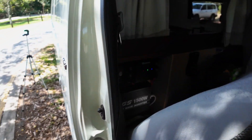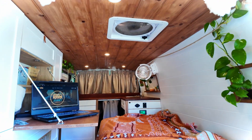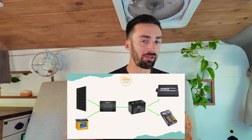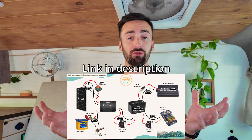Hey guys, Jake here from Journey Van Builds. In this video I'm going to walk you through the 12 volt electrical system in this Toyota Hi-Ace van conversion. I'll quickly run you through everything that this system supports, all the appliances I'm running, and then jump into the diagram with the components the system is made up of, as well as the fuses and cable sizes I've used to put it all together.